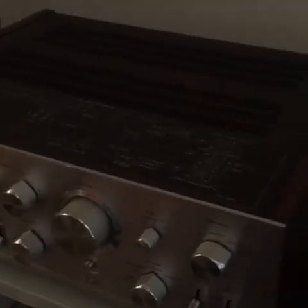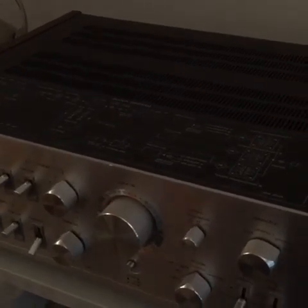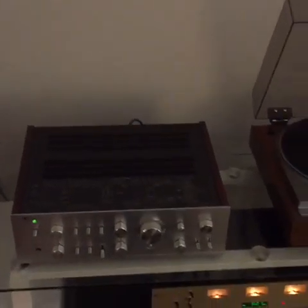It's a pretty rare amplifier. This is the first one I've come across. It is unique in that it has power modules equivalent to the Sanken units you see in a few other brands of the era.